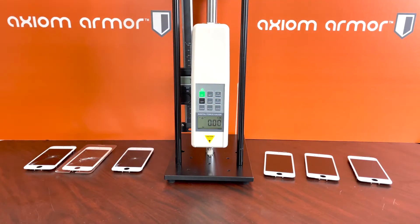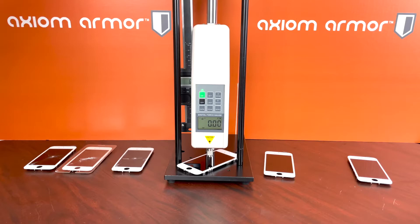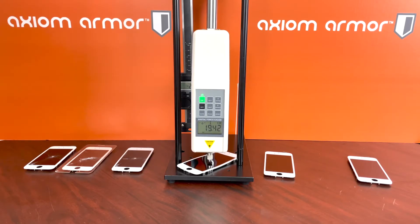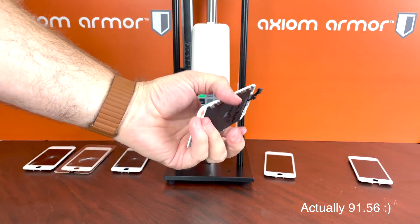Now we're moving on to the Axiom Armor screen film. Just like with the Protection Pro — which is kind of a competitor to this product — we'll see where it ranks. Remember, Protection Pro came in at 80 and the Axiom Armor liquid glass by itself came in at 100 or a little over 100. We go up to 28, 50, 70, 80, 88 — so a slight gain over Protection Pro. The screen film product comes in at about 88 pounds of force.